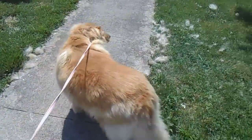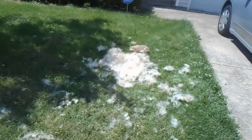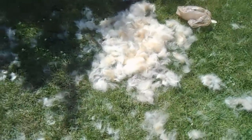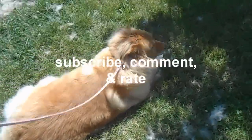Alright, I brushed and brushed and Furminated and Furminated — look what I got. That whole pile of dog hair that could have ended up in my house. She's not happy with me right now, so I'll give her a break for a little bit.